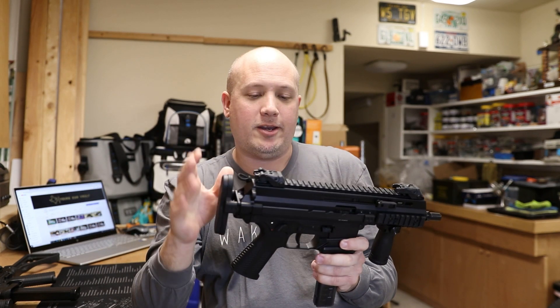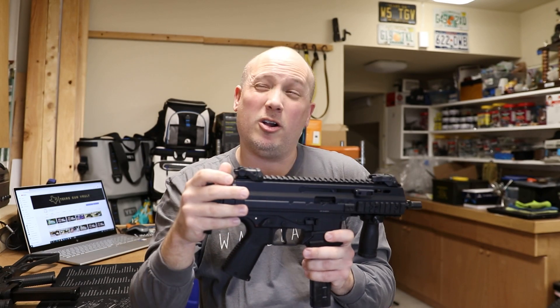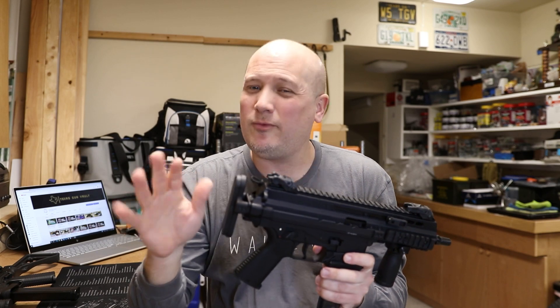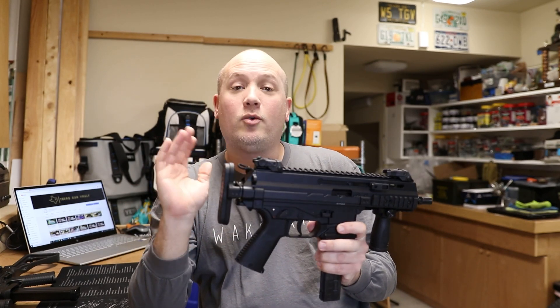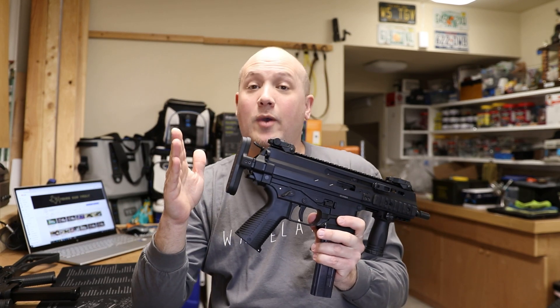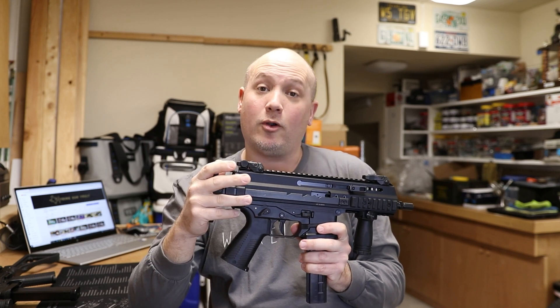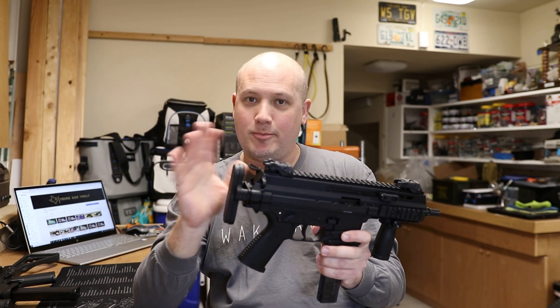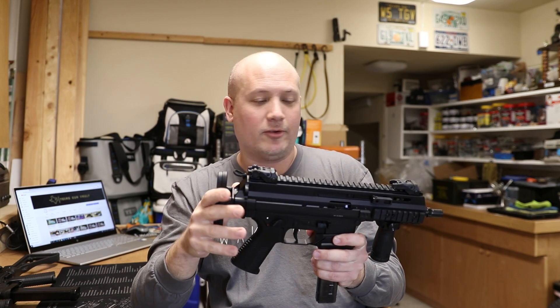We're mainly talking about price point. Being a generation 2, or Pro series, this typically goes for about $2,400 to $2,500. Of course, all of these prices are before you add a stock and fill out your Form 1 for the SBR and get your tax stamp — so these are pre-prices for just the pistol version.